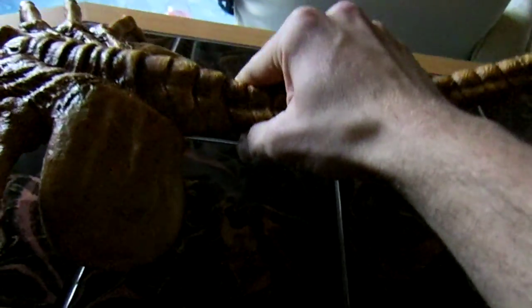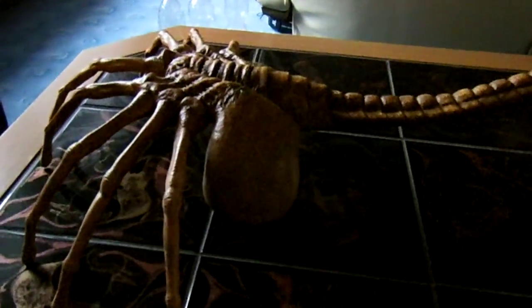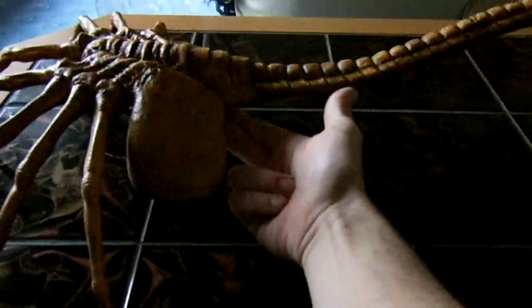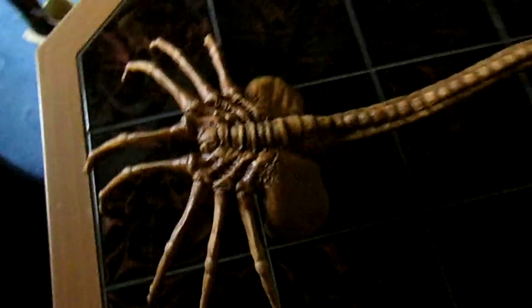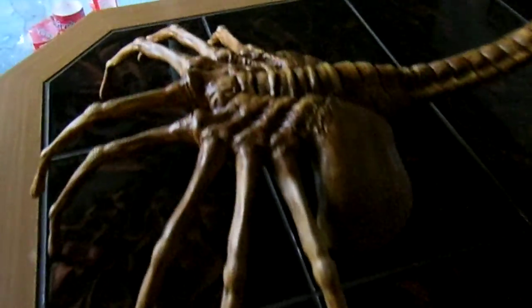I will do a kind of cutaway section from a floor-type piece and bolt it on here so I can hang this on a wall for a wall display. But that's basically it.